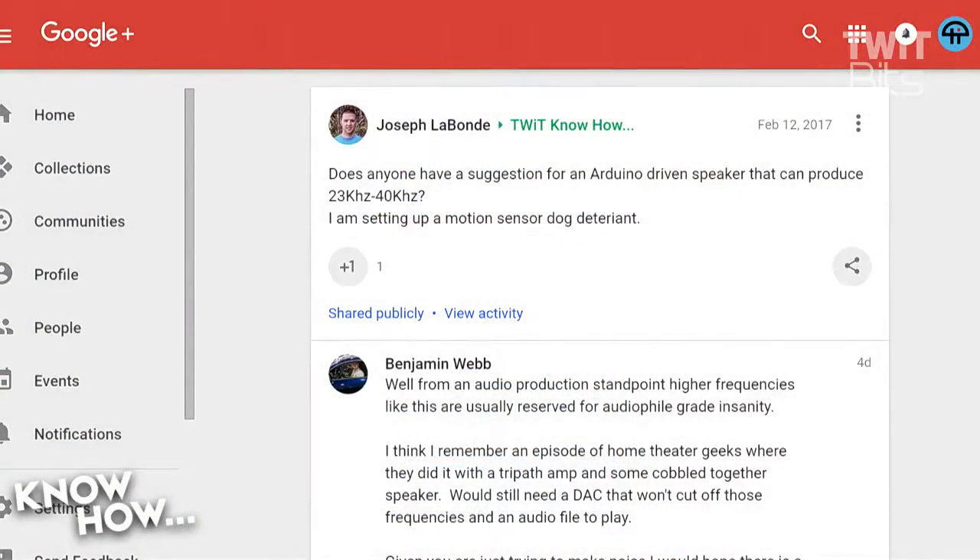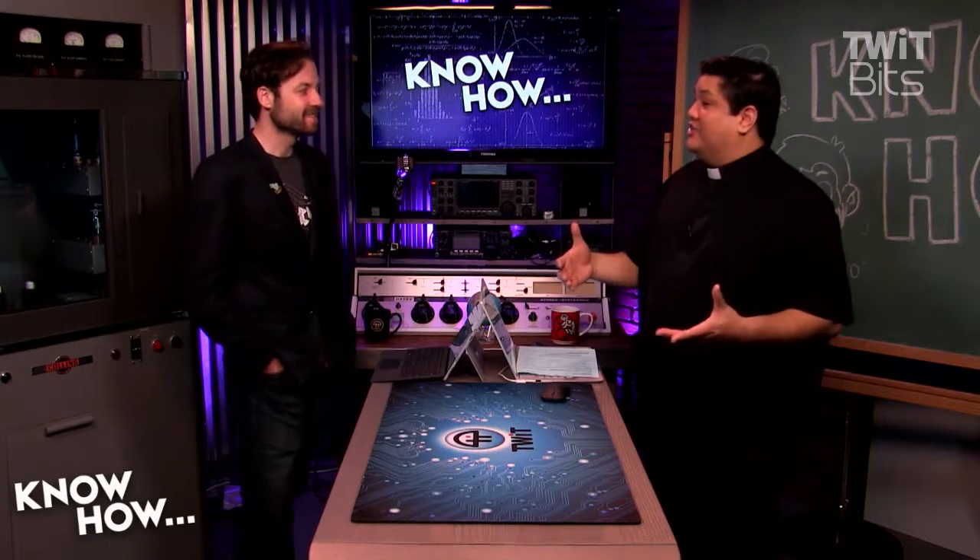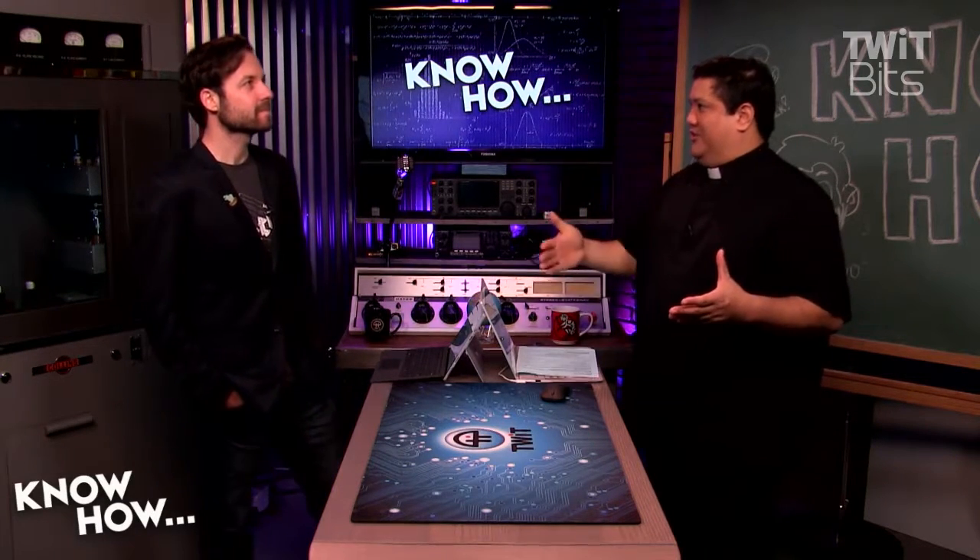Joseph asks: does anyone have a suggestion for an Arduino-driven speaker that can produce 23 kHz to 40 kHz? I'm setting up a motion sensor dog deterrent. So it sounds like either he's not a big fan of his neighbor's dogs and wants to keep them off his lawn, or maybe he has a dog but wants to keep the dog away from certain things.